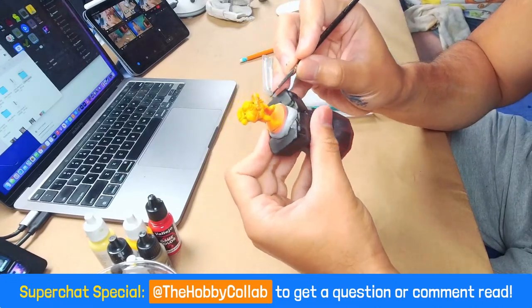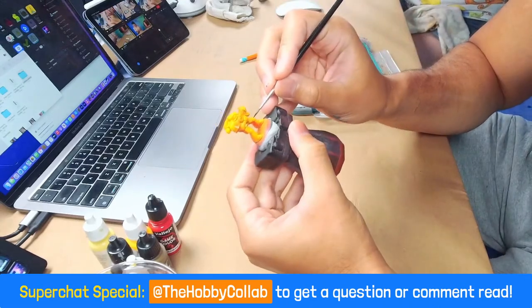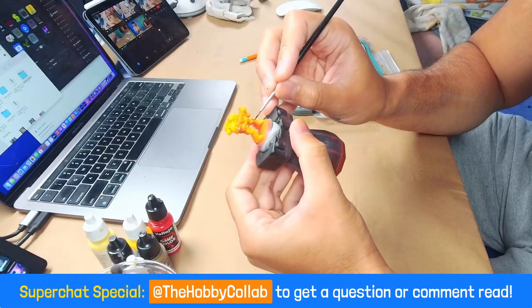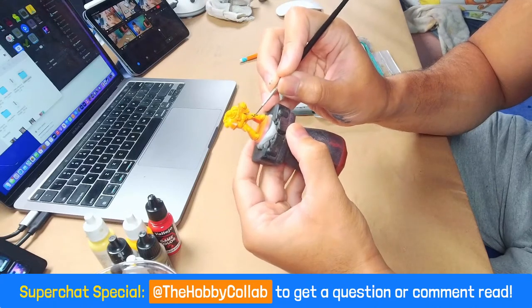I wanted to stay away from anything too difficult, but I also wanted a suit that wasn't just black colors. And I was like, oh, polka dots — I can handle polka dots.